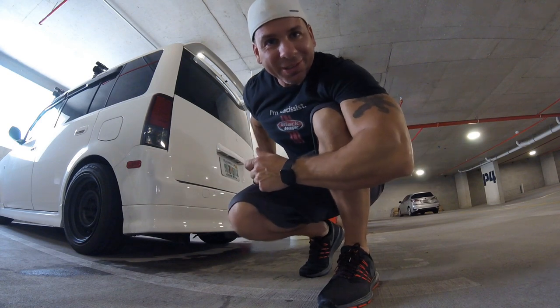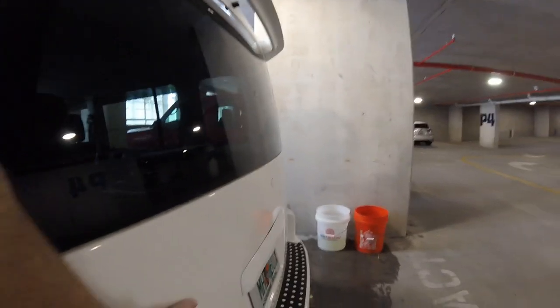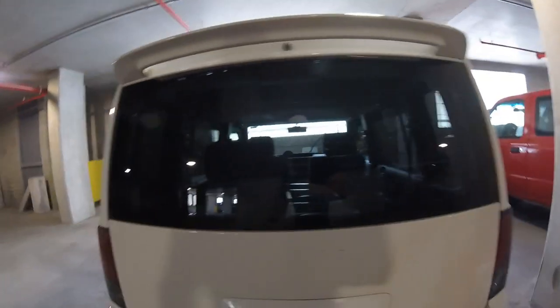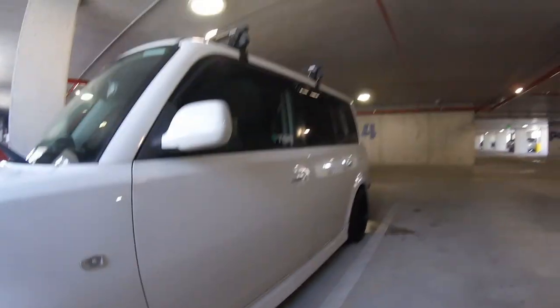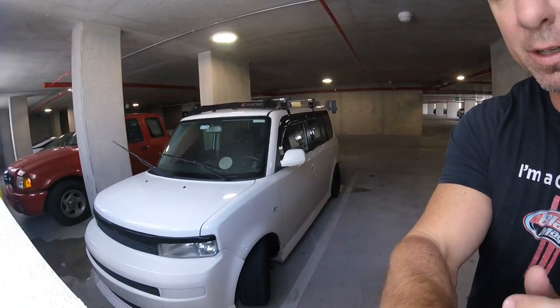I totally screwed up — I thought the camera was running but it wasn't. But I went ahead and did the back window, panel, and bumper. It was definitely the dirtiest part of the car so I'm not upset it wasn't recording, but it's clean — it's got to look way better than the first pictures I took. So anyway, we'll do this side now; you can see all this dirt here, and I'll do a fast time-lapse of me doing it.